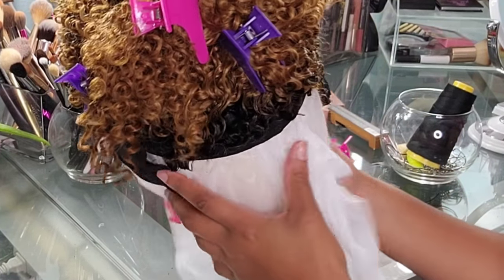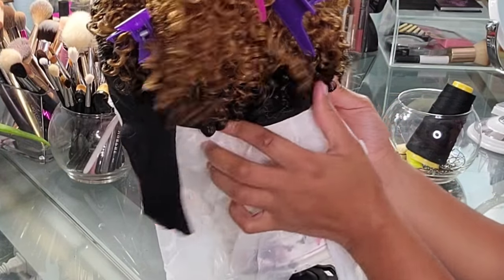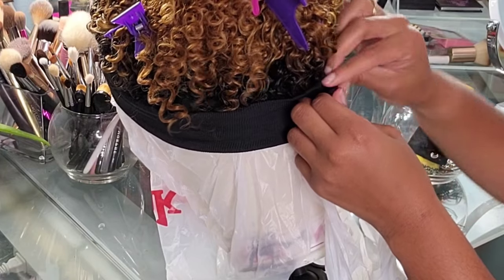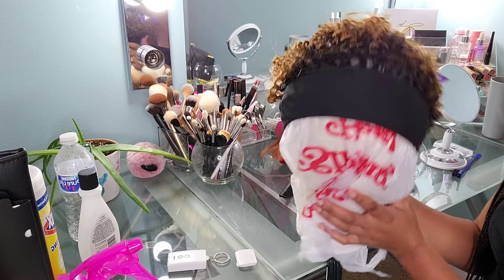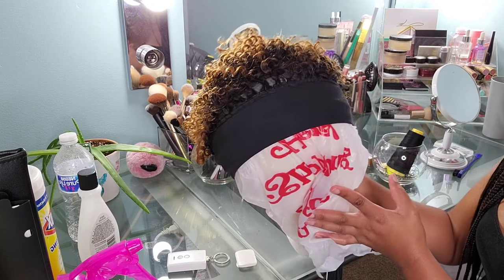After 20 minutes of threading a needle, we're done — look at it! So now our headband no longer has that gap in the back. When we put our two Velcro strips together, our headband is secured to our dome cap. Now it is time to cut off that extra dome cap because it no longer serves a purpose.